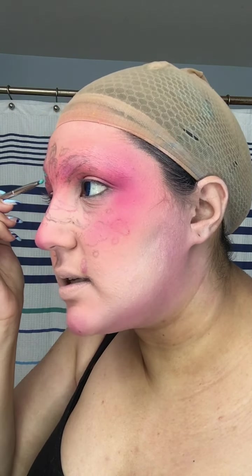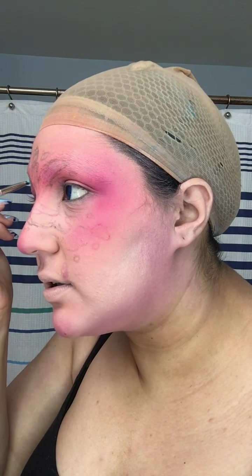Now I'll be going in with an eyebrow pencil. Since I'll be doing a design on my face, it's really nice to have a guideline to work off of. I have my design in front of me and I'm going to follow the exact design that I have. I just finished with my basic outline, and since there are two layers to the makeup look with two different colors, I'm going in with another color for the other line work. Now I'm filling in those lines — two separate colors so I can see where I'm doing the two separate designs.